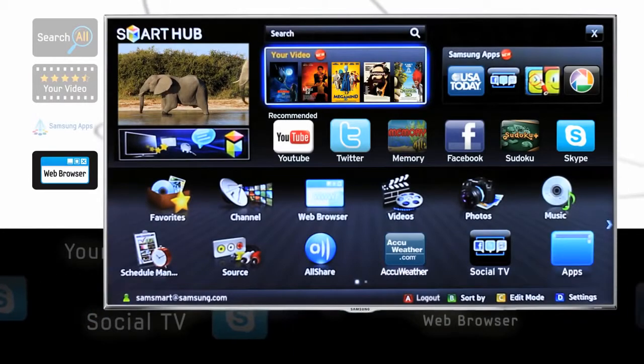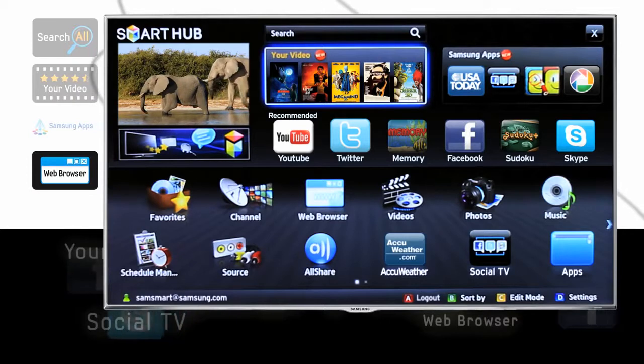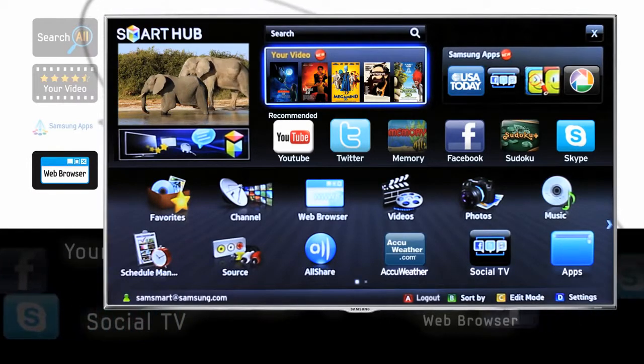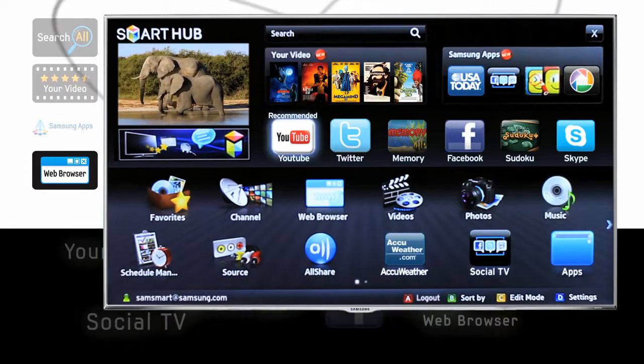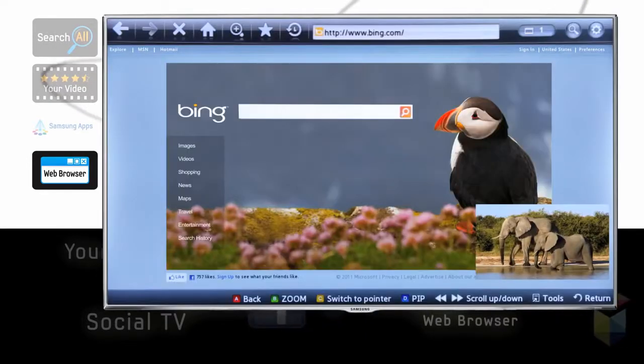With all these features, plus others like Social TV and a customizable menu, Samsung Smart TV already makes strides beyond what Internet TV can do. But don't worry — you can still access the Internet right from your TV, too.